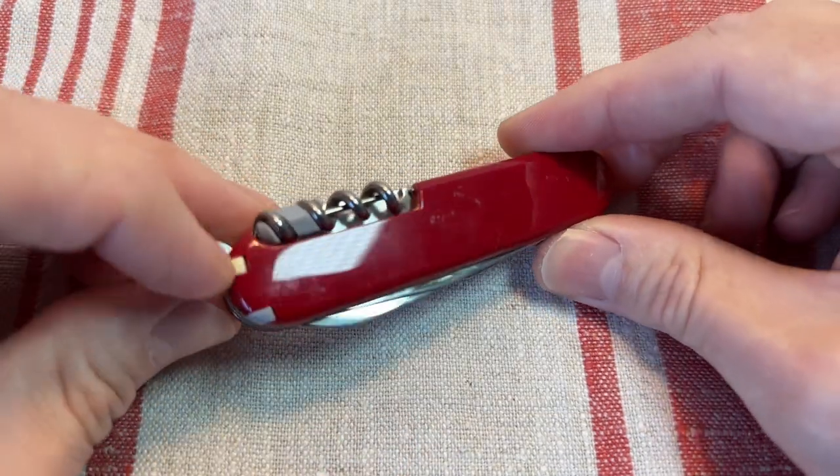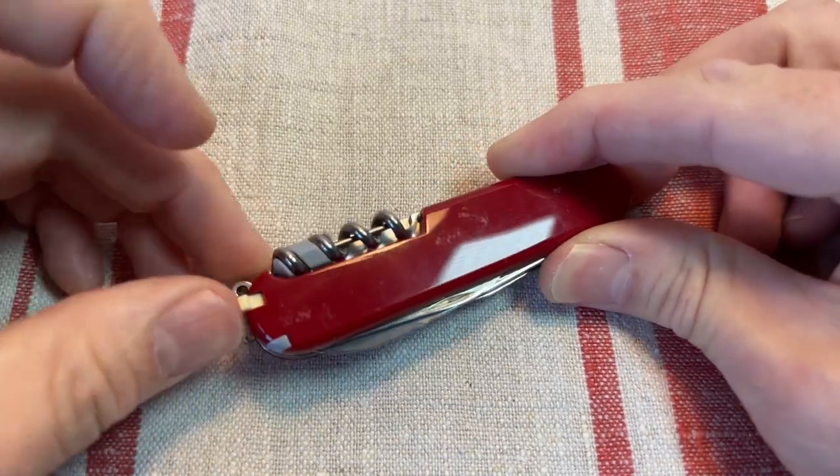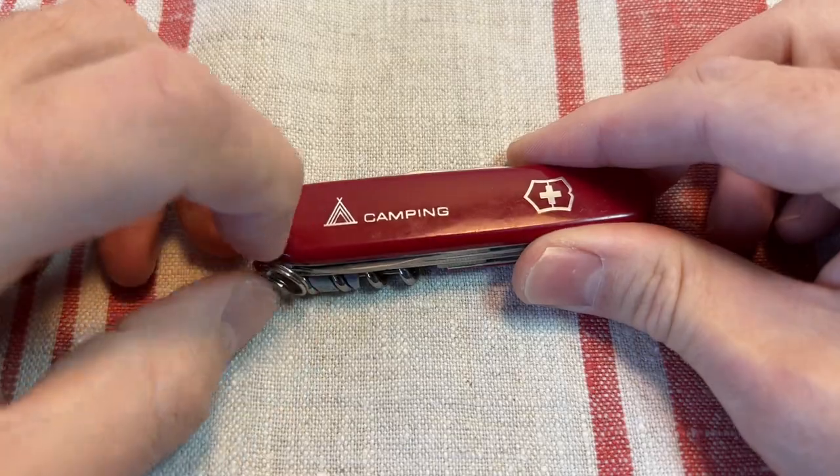I swapped this backside scale to a plus scale so it's got a slot for the pen. And of course you get the standard toothpick and tweezers. And that's it.